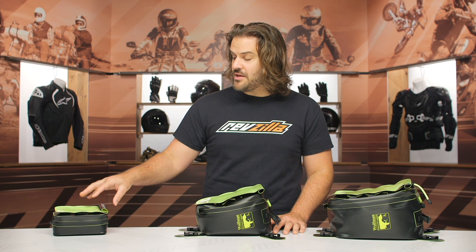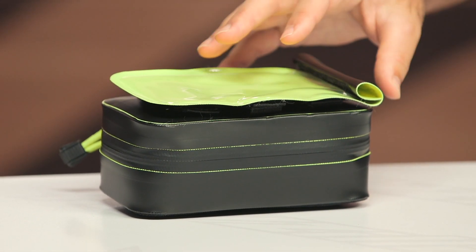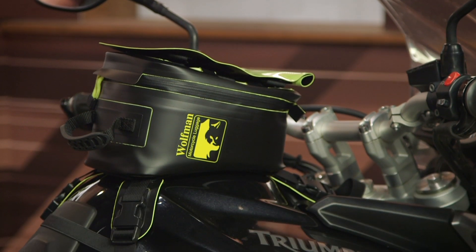The Tin Cup is going to be similar. It's the smallest of the bunch at 1.2 liters, and is really something for just carrying your daily odds and ends — maybe your wallet, your cell phone, some credit cards. You can possibly squeeze a tube in here, but I don't really believe it myself. So I would say that if you're looking for something to carry a tube or larger items, you would want to at least consider the Enduro with the 4-liter capacity.